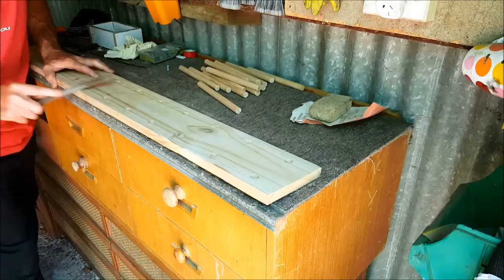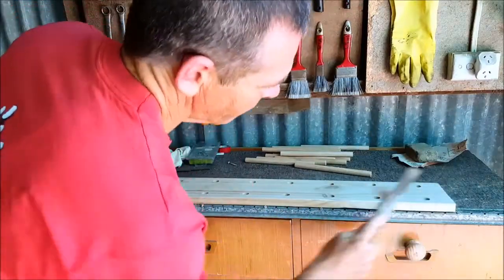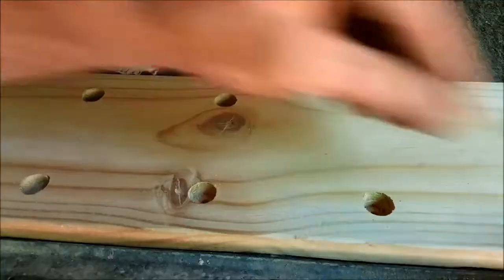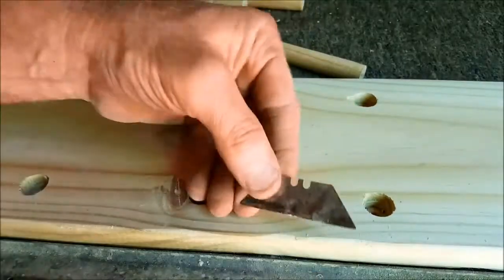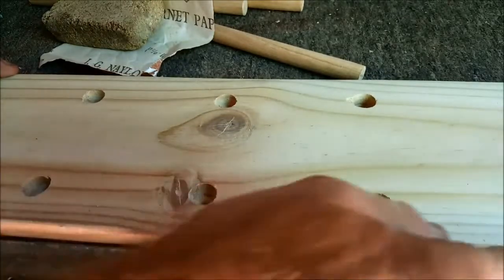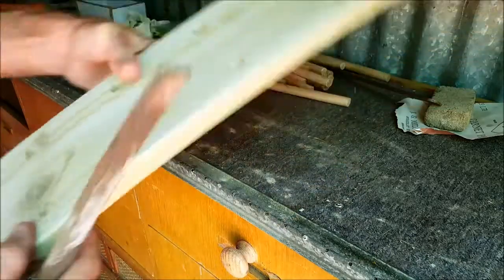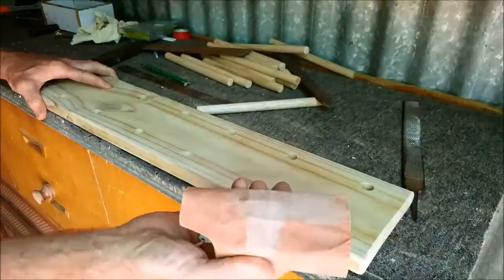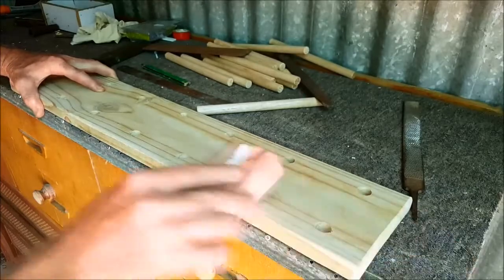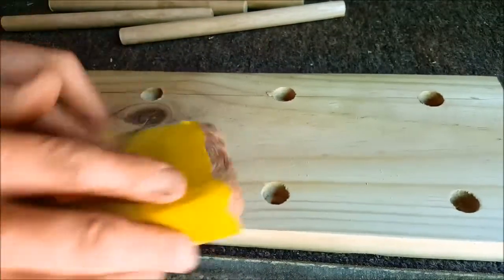You don't have to do this, but I'm just rounding the edges with a file — it certainly makes it look nicer. You can also use a razor blade or a paint stripping tool; it does the same thing and puts a nice little round edge on it. Don't forget to do the ends as well. Then a bit of sanding to get rid of the pen or pencil marks we made on the wood and to smooth the look.